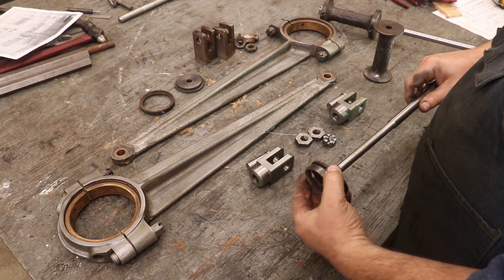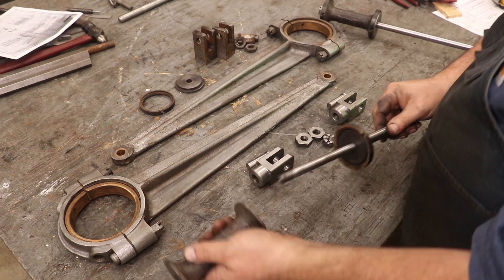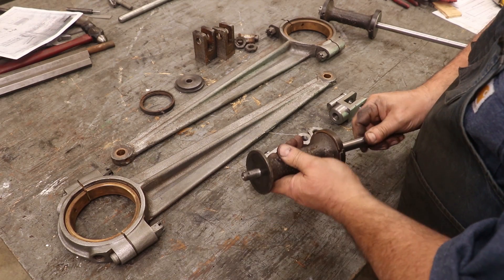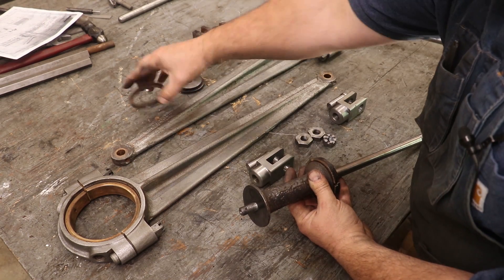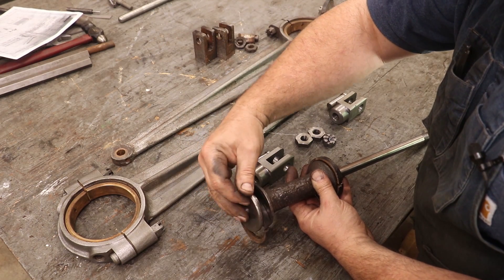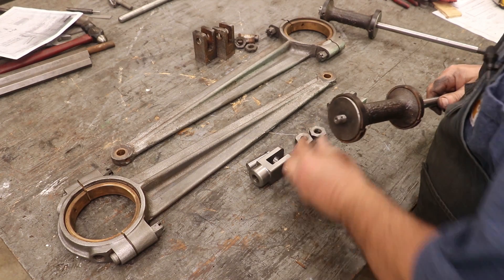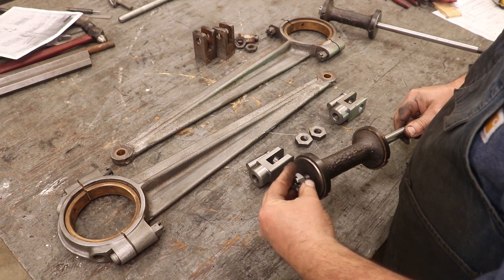Let's do the second one — same process. Bottom piece on, put the spacer in here, a ring on, a little keeper there, and the castle nut on the end.